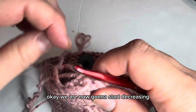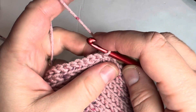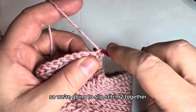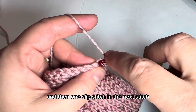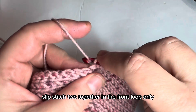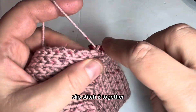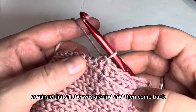Now we're going to start decreasing. Figure out which way you were going, turn, and chain one. All stitches are front loop slip stitches. We're going to slip stitch two together, and then one slip stitch in the next stitch. Repeat that pattern: slip stitch two together in the front loop only, then slip stitch in the next stitch. Continue that all the way around and then come back.